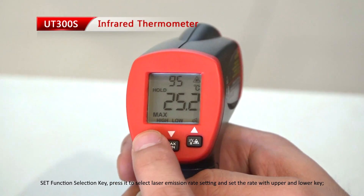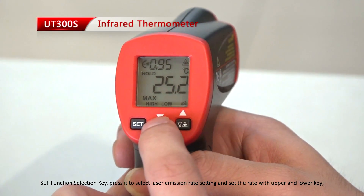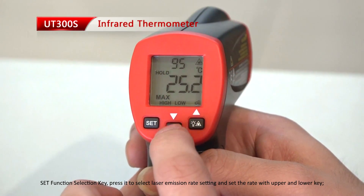Set function select key. Press it to select the laser emission rate setting, and set the rate with the upper and lower keys.